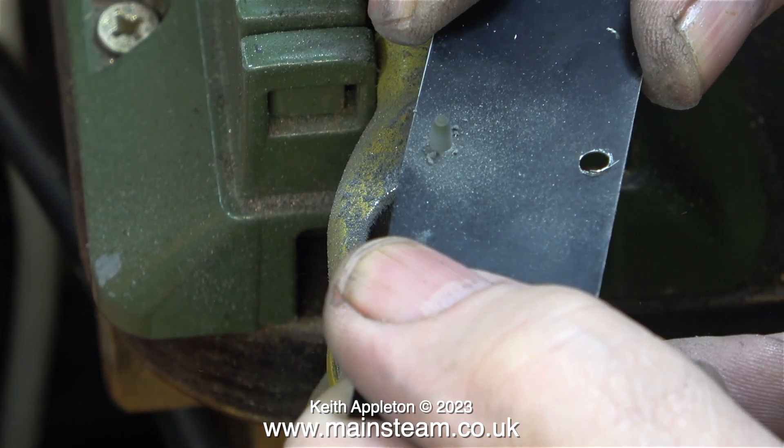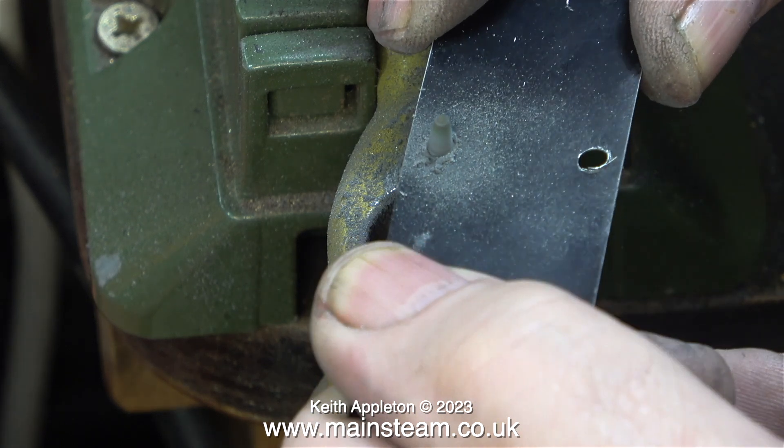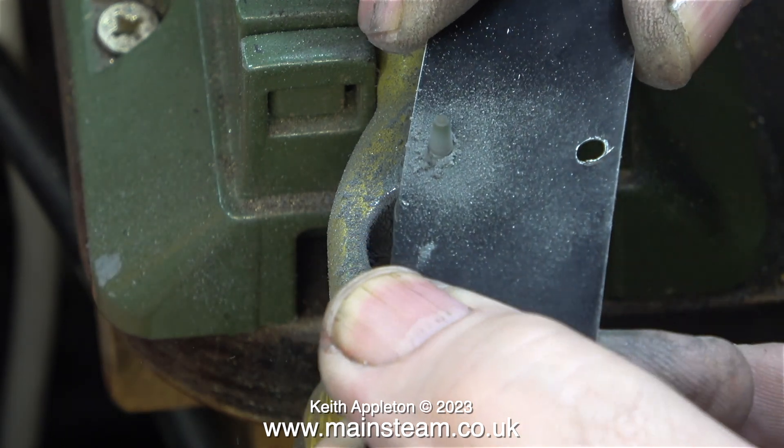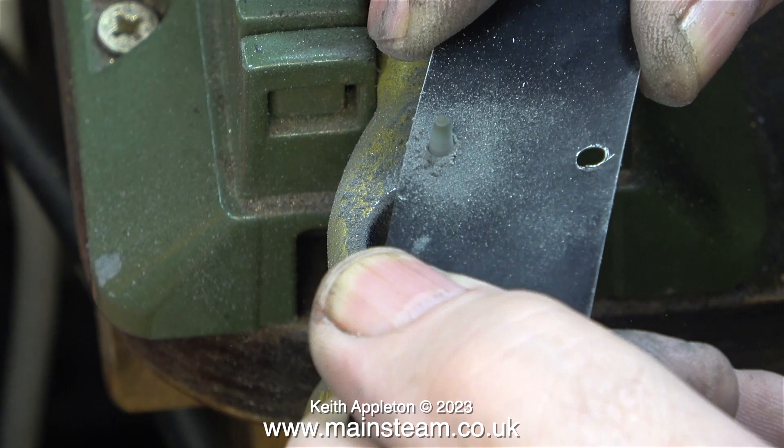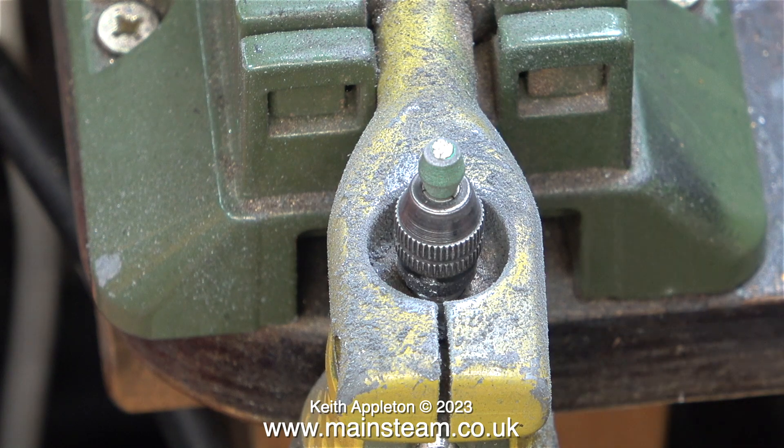If you're an expert engineer watching me do this, possibly by now you're banging your head against the desk. And I have a tip for you — please don't write in, just continue banging your head against the desk. Look, I've just broken this grinder. They are very fine and very weak, but they do the job.